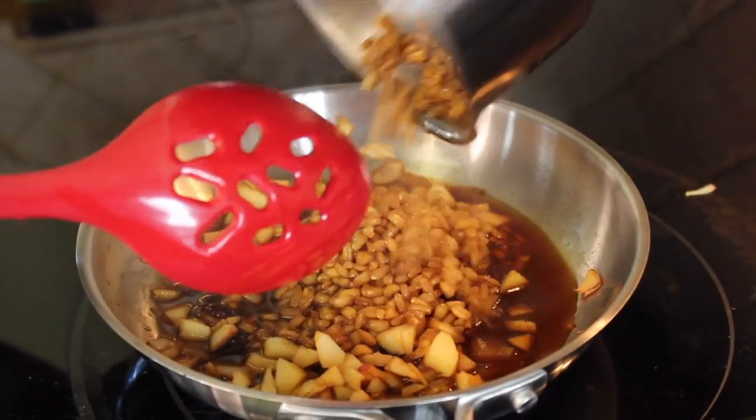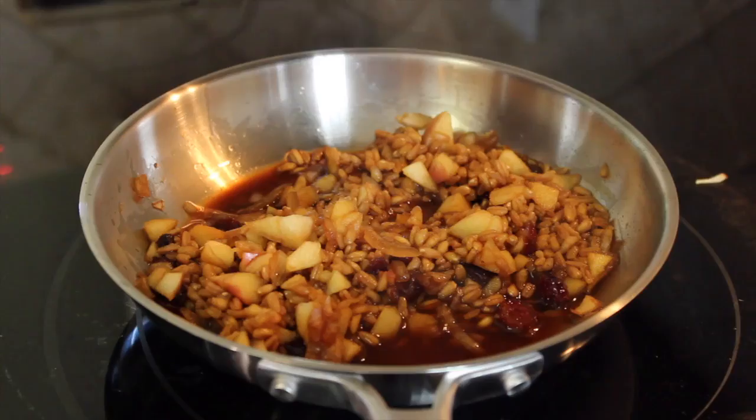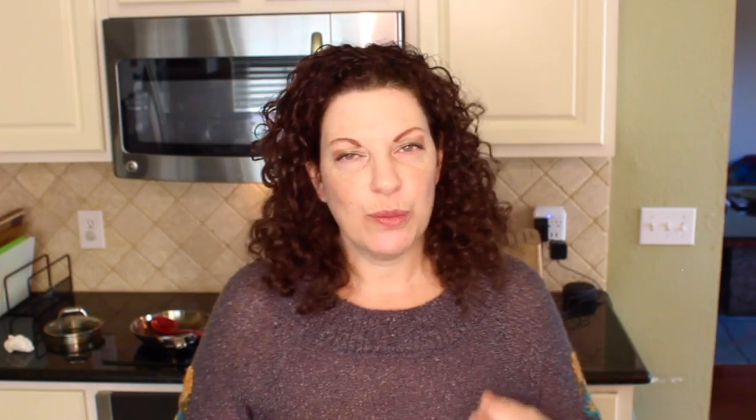We're going to mix that together for a few minutes while the farro is cooking. Once that's complete, we add the farro mixture to the pan and mix it together, then add in our maple syrup. You get this nutty, crisp, sweet flavor — it's very savory as well as sweet at the same time. When you're looking for a healthier alternative for your sweet tooth, I find this kind of food more satisfying and filling, with fewer calories than a piece of cake.